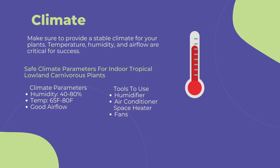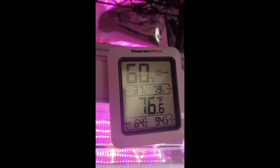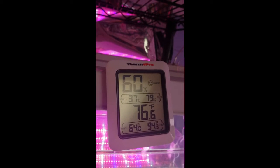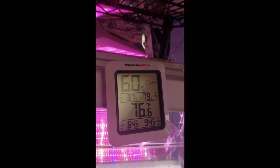Use a space heater or air conditioner to keep your temperature between 65 to 80 degrees Fahrenheit. Going too far out of this temperature range can cause stress to the immune systems of the plants and lead to more fungal and pest infections. To measure your grow area's climate, I highly recommend purchasing a thermometer or humidity gauge like this one — there's a link in the description to buy one from Amazon.